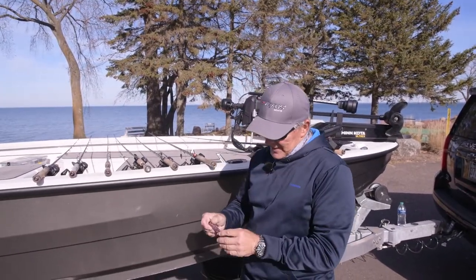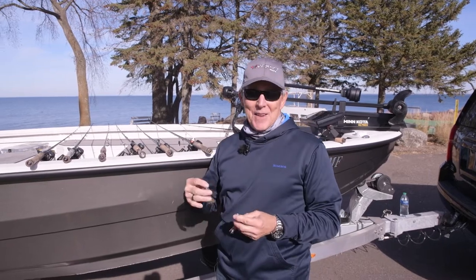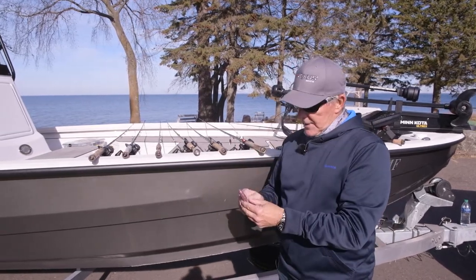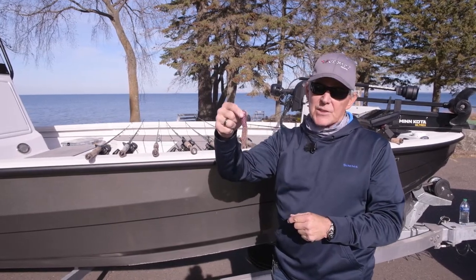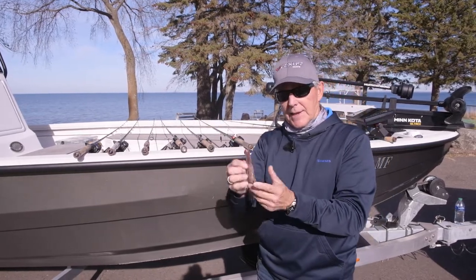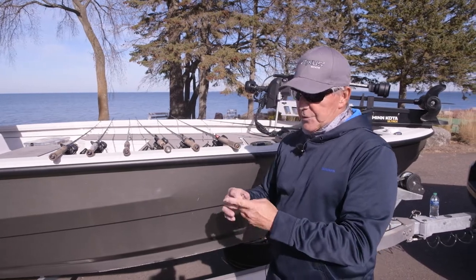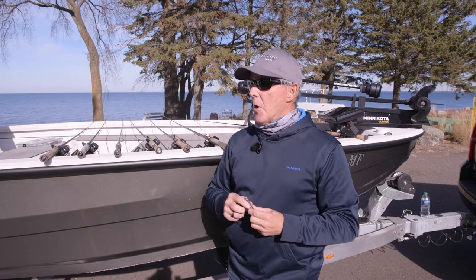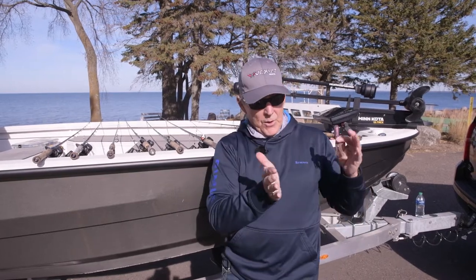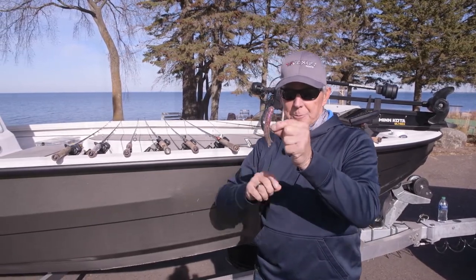I'd be remiss if I didn't talk about tubes — tubes are by far the best smallmouth bait ever created. Don't forget the tube with all the momentum behind ned rigs and so on. When the water's cooler, it's smart to use a full-size tube — this is almost a four-inch tube. Put in the amount of lead you need to fish it effectively and stay on the bottom. The smaller tubes we use in warm weather, like in July and August, give way to the bigger tube from mid-September until we quit fishing.